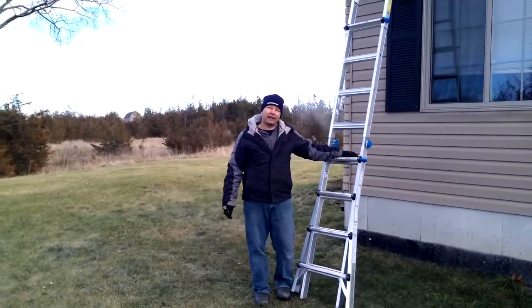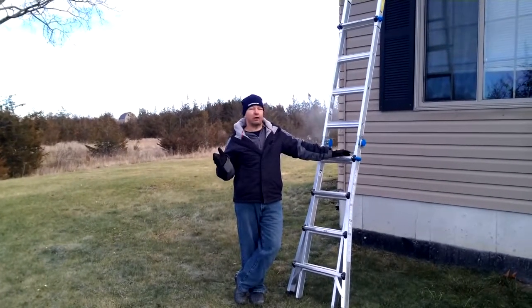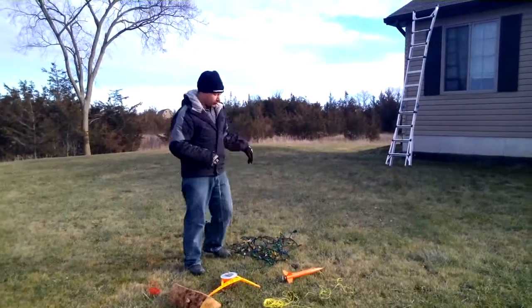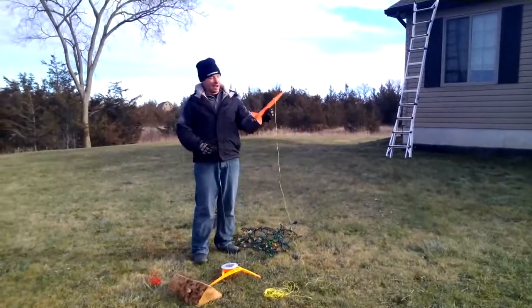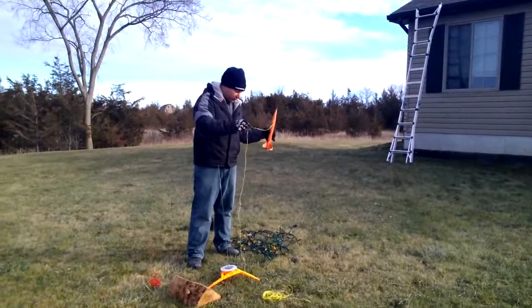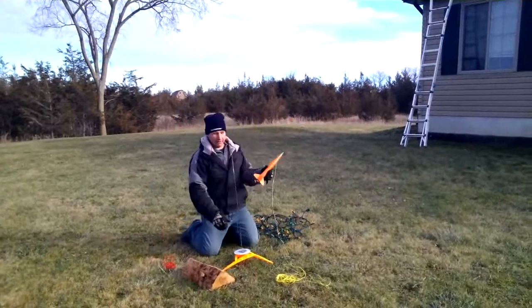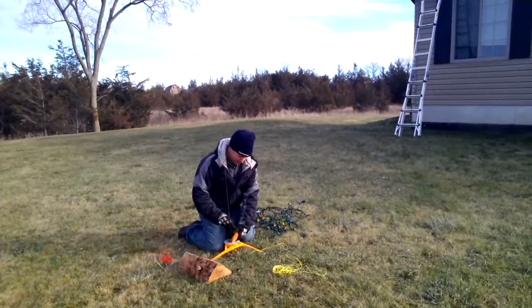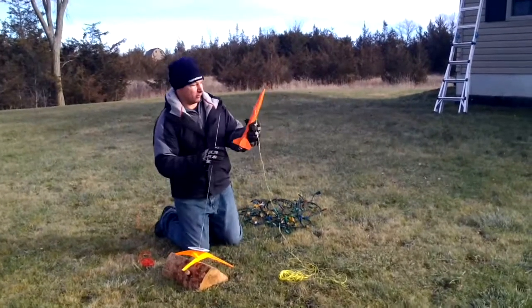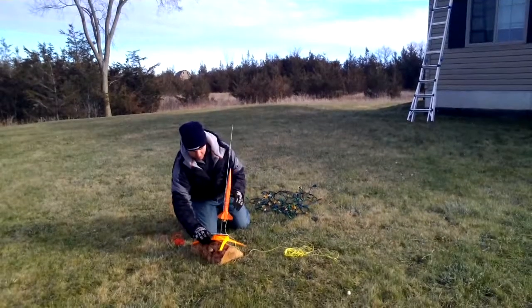I think I have a better idea — let's have a look at it. I think I've come up with the final method on how to get the Christmas lights up on the roof. I'm going to take this rocket and gently launch it over the roof, then tie the Christmas lights onto the string and easily place the lights up on the roof. Here we go — put the rocket onto the launch rod, get an approximate angle, make sure we're good.